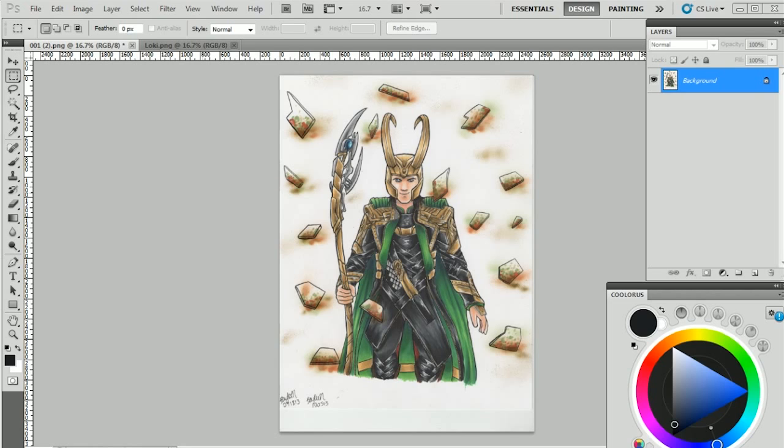I'm going to be using Photoshop CS5 Extended — that's why I have this little color wheel. I purchased that separately. This is a super basic tutorial. If you already know how to use Photoshop, this is not going to be useful for you. But if you're someone who's not very familiar with Photoshop, then this is the tutorial for you.